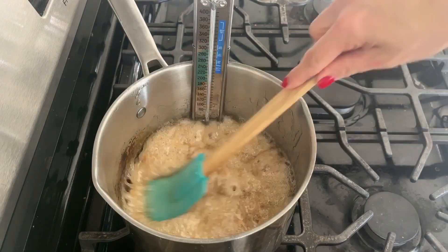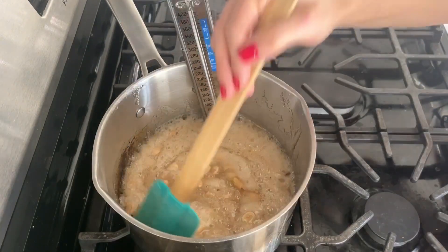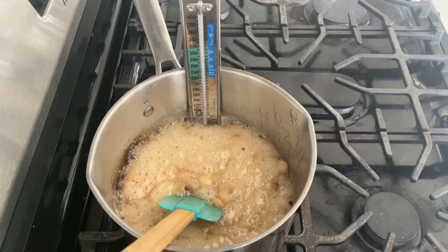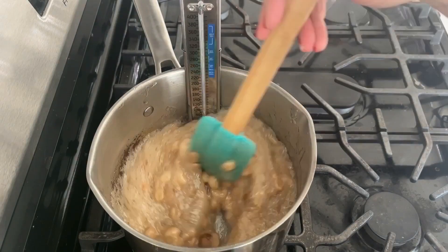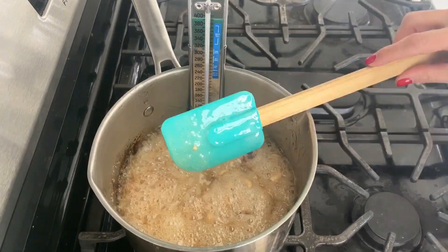Unlike the first part of this process, you cannot set it and forget it once you've added the peanuts. Instead, you have to stir continuously for about five minutes until it reaches 300 degrees, at which point you take it off the heat and add the final two remaining ingredients.